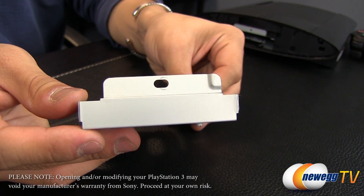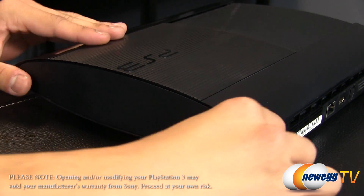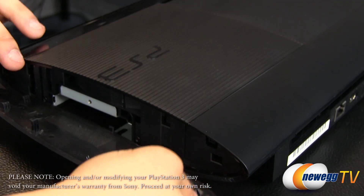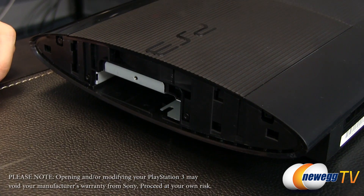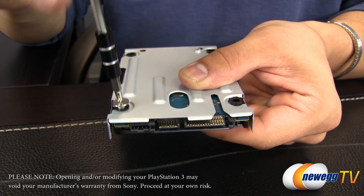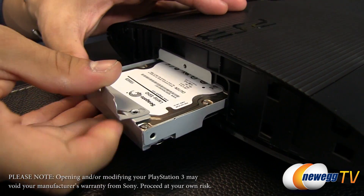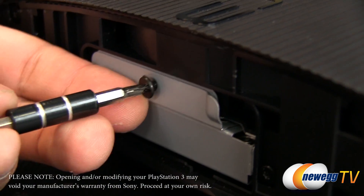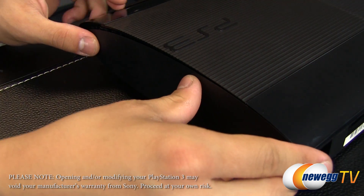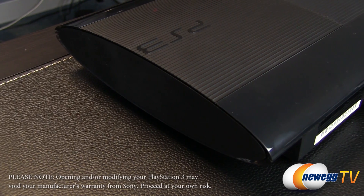Make sure that your PlayStation 3 is unplugged — we don't want anything getting shorted when we're doing this. On the right side of your PlayStation 3, you're going to see the side panel and you're going to slide it to the back until it pops off. It should come off relatively easily. Then we're going to mount the hard drive onto the tray using the four included mounting screws, screwing them in the back. Then we're going to slide the tray with the hard drive back into the PS3 and mount it with a single screw right there in the middle. Lastly, you're going to put the side panel back on by sliding it to the front until it pops back into place. And that pretty much does it for the hardware installation.